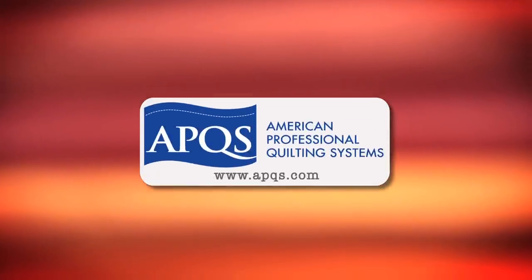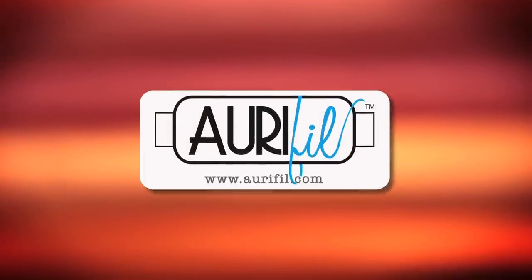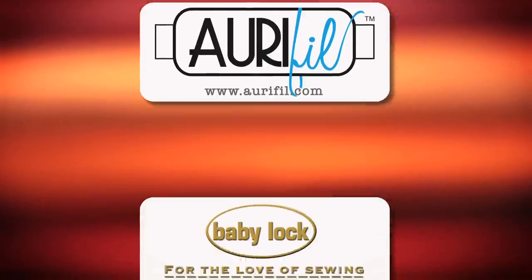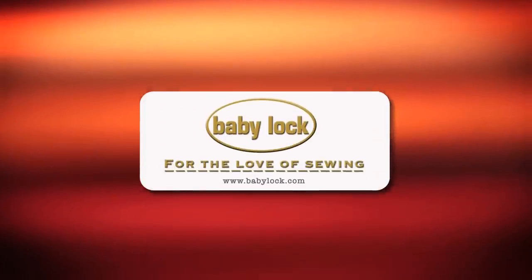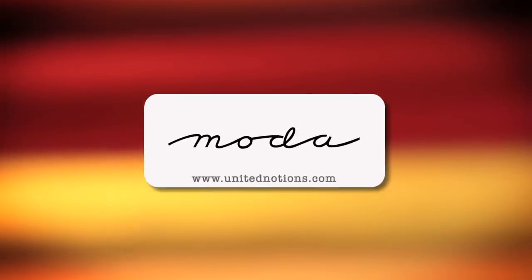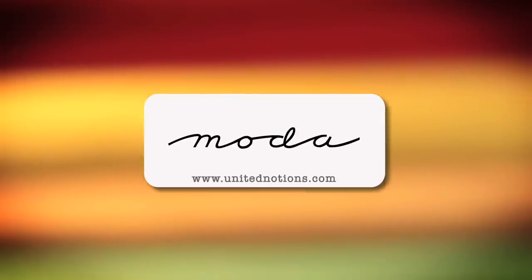Quilty is brought to you by APQS Handcrafted Quilting Machines; Aurifil, Italian Thread perfectly suited for all your quilting projects; Baby Lock, for the love of sewing; Hovel Sewing, when you need to cut it close, choose Hovels; Moda, make something Quilty with Moda Fabrics.